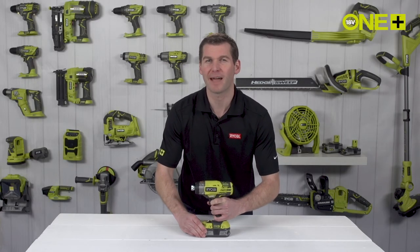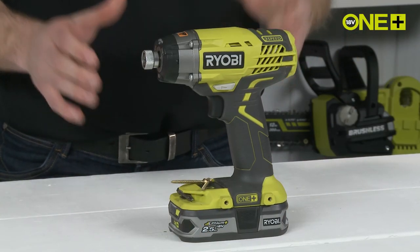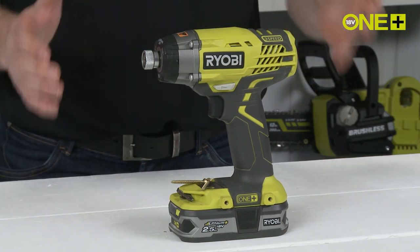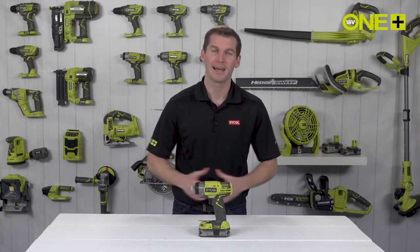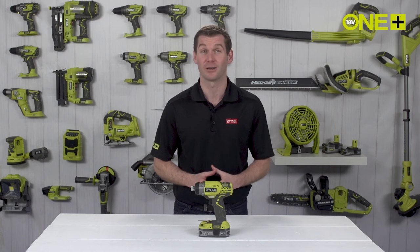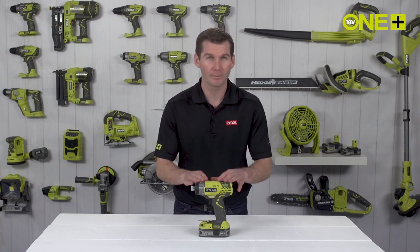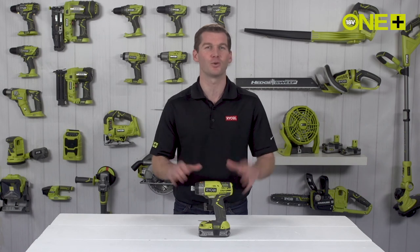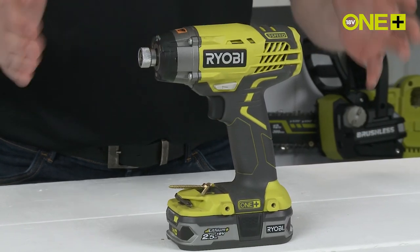With a 2.5 amp hour lithium plus battery, you can drive up to 260 4 by 64 millimeter screws per charge. This impact driver is sold as a bare tool, allowing you to build on your OnePlus collection without the need to pay for additional batteries and chargers. As part of the OnePlus system of over 70 great tools for your home and garden, this innovative cordless impact driver will work with any OnePlus battery.